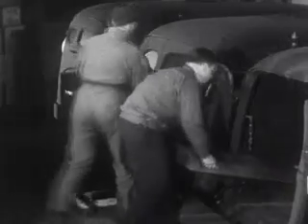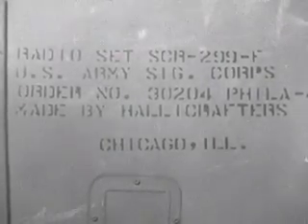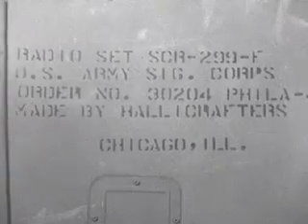This is the final step in assembly — bringing the transmitter, the receivers, and the accessories together and installing them in the truck. Once the equipment is mounted inside this door, it becomes officially the SCR 299.